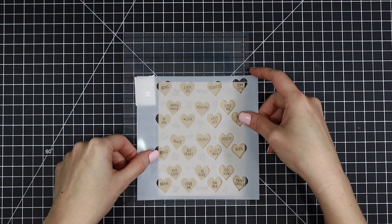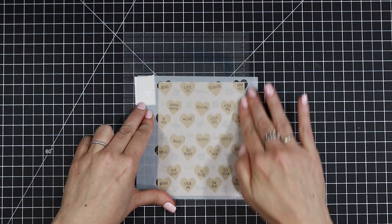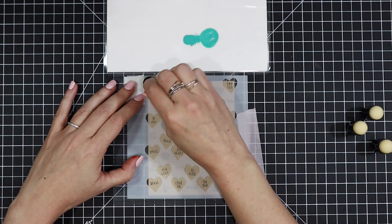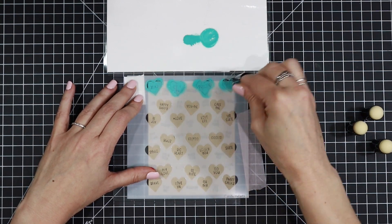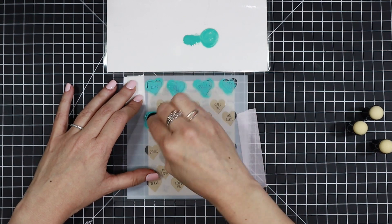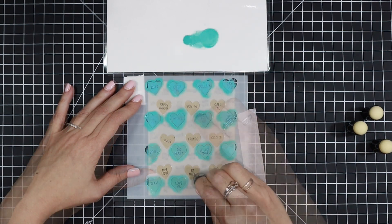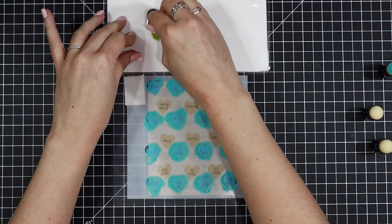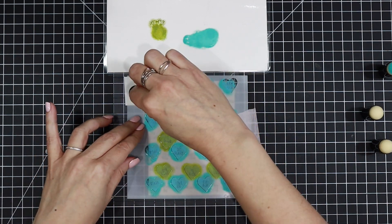First up is the Candy Hearts layer one stencil. I have a little piece of post-it tape on my sticky mat for the registration mark so these two stencils will line up perfectly. I have four Distress Ink colors I'm going to be using to fill in the hearts. You can use just the regular ink pads — I don't have them so I tend to use the refill. I'm using a little finger dauber and doing every other line in my first ink color, which is Salvage Patina. For the second row of hearts I'm using Peeled Paint Distress Oxide, just finger daubering that on for each line.